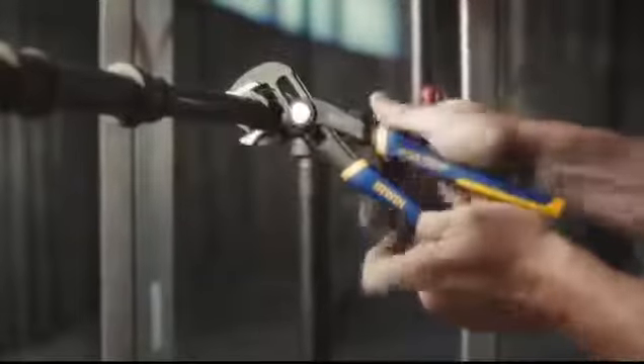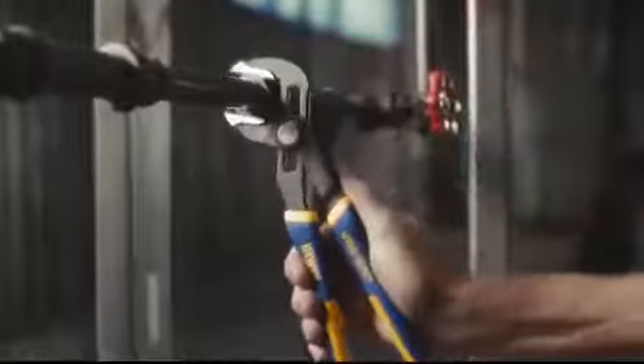These Irwin Vice Grip Groove Lock Pliers adjust twice as fast as traditional groove joint pliers. How do you like that?